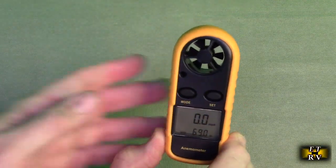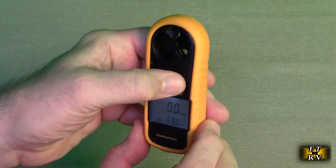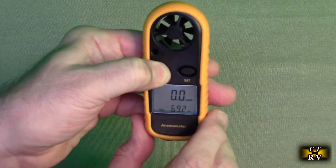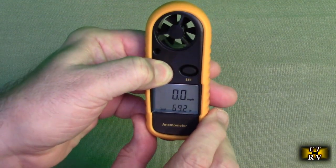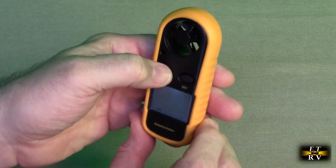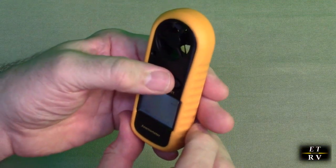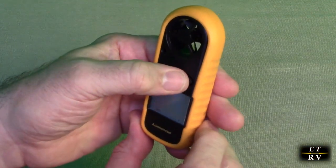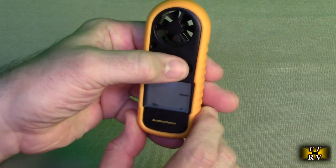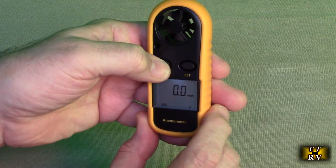Very simple — you just hit the mode button to turn it on and it comes on, and then you have a backlit display. Hit the set button. If you hold the mode button down for several seconds, you'll see this starts to blink and you have meters per second. Hit the set button and you have kilometers per hour, feet per minute, knots, and miles per hour, which I like to keep it on.